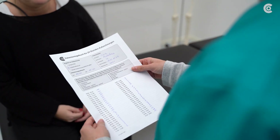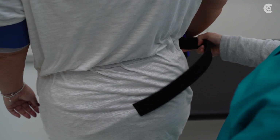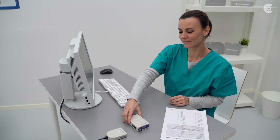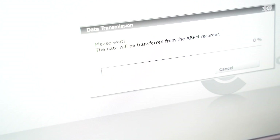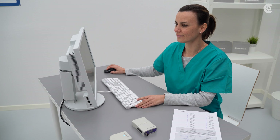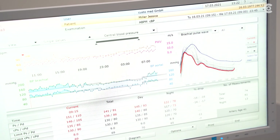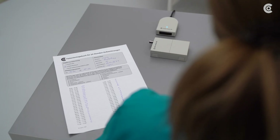Back in the doctor's office, ask the patient for the diary and remove the CustoScreen 310, the cuff, and the ScreenProtect. Then download the data from the device via the infrared interface and the software. You can adapt the individual phases, such as day and night phase, by using the patient diary.